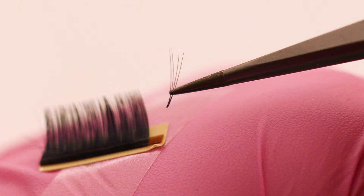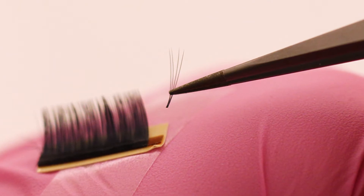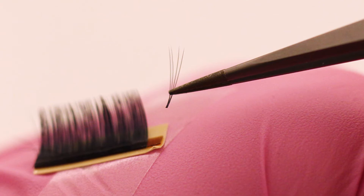Volume lashes are created by using multiple lightweight extensions with thinner diameters, creating a fan and placing the fans on each natural lash.